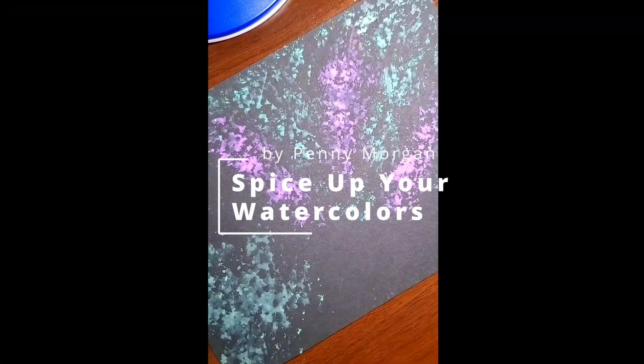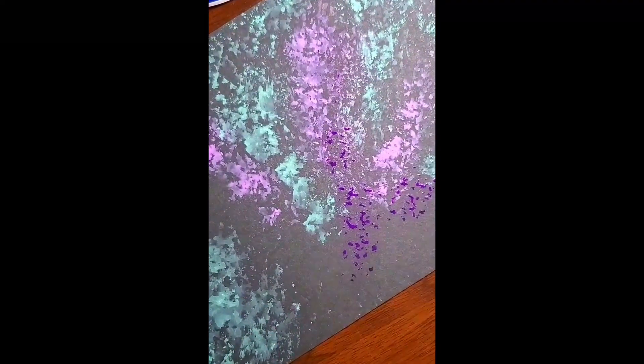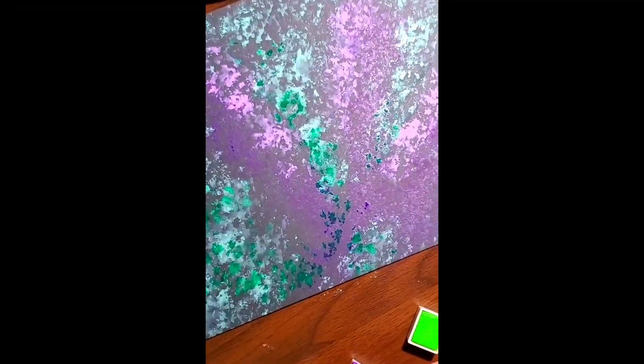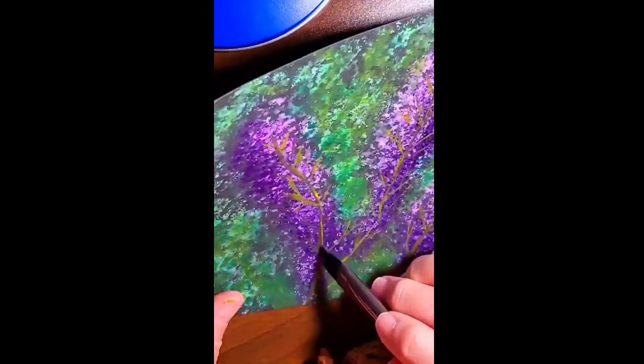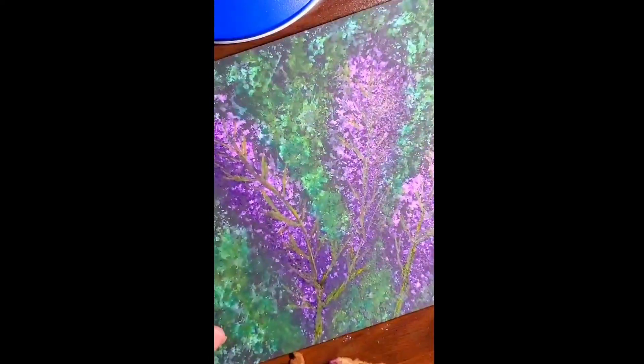Let's kick up your watercolors with this fun technique. I'm using watercolors on black paper, sponged on in purples and greens for a background of this butterfly bush. Then we're going to use a number nine flat paintbrush and gouache watercolors.